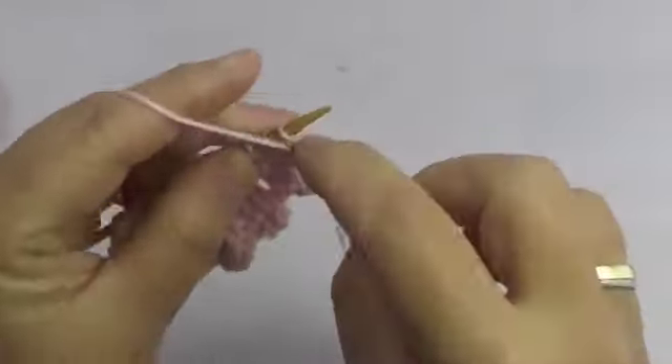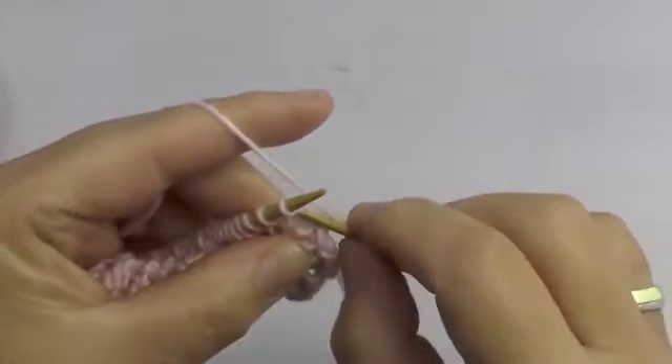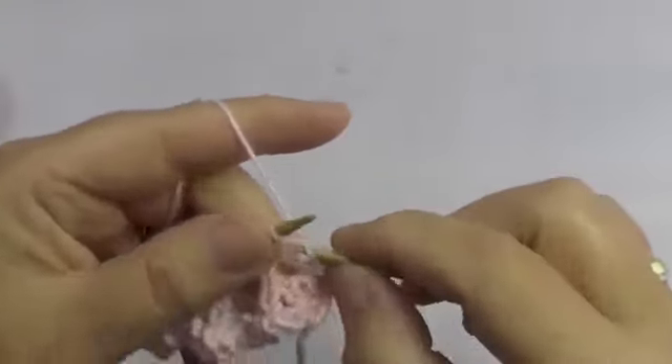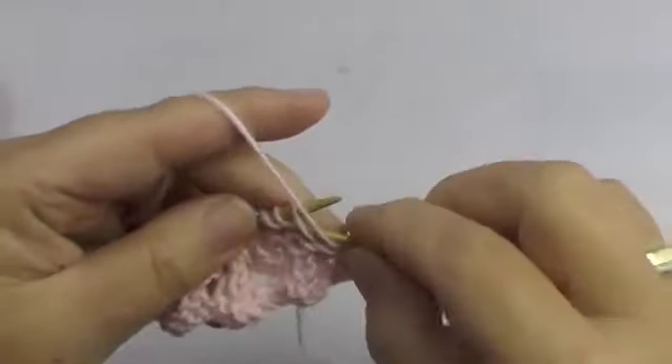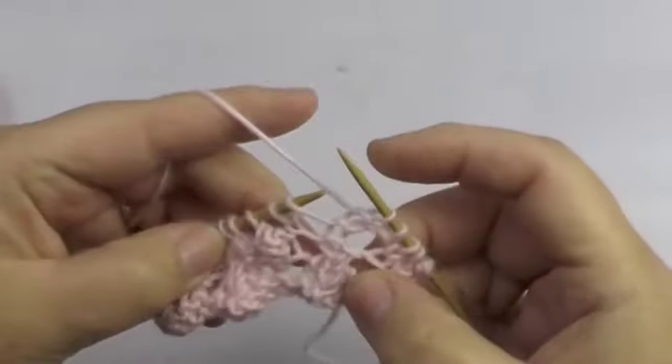The back row is again doing the stitches as they come, starting with 1 purl stitch and 2 knit stitches, 2 purl stitches, and then we repeat them.